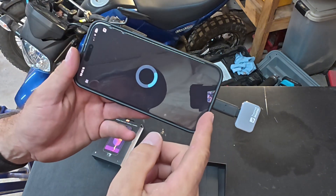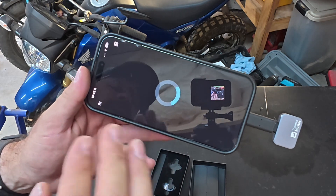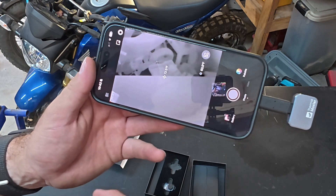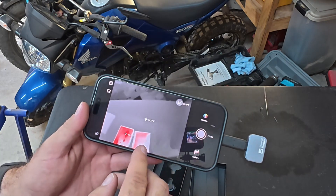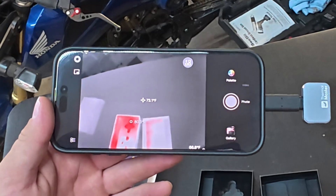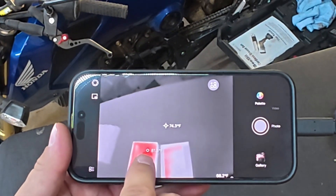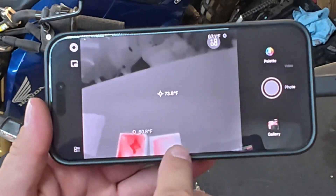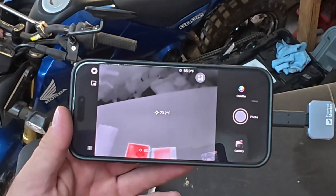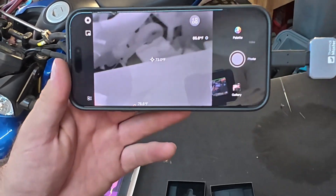If you have one with a lightning cord, it just plugs right in, or an Android. Now it's reading the camera. On the screen it shows you — I had this sitting on my V1000 — it's showing the heat right in the center. It shows you the temperature, the hottest temperature on the screen, and the coldest area on the screen. The coldest area is down there on the concrete floor.